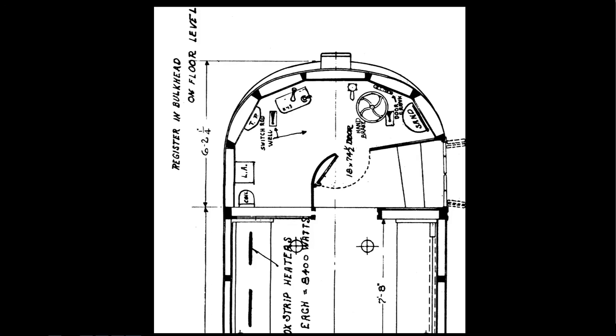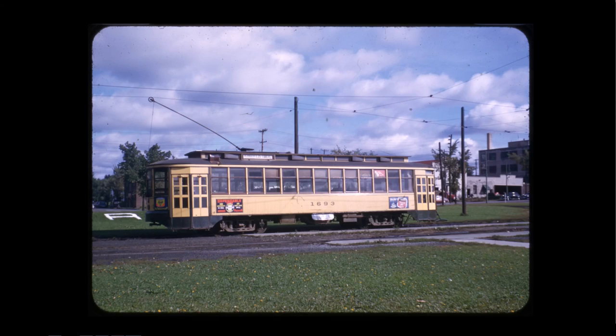The problem was that everybody was still trying to get in and out the back door, causing congestion. So they did what they probably should have done originally: they put a front exit door in, so you could get on the back, walk through the car, and get off the front. To create the front exit door they removed the motorman's door, moved the bulkhead with a new door, moved the controller to the left, and took the heater out, creating the underfloor forced-air heaters. They rebuilt just about 500 cars this way in the 1920s.